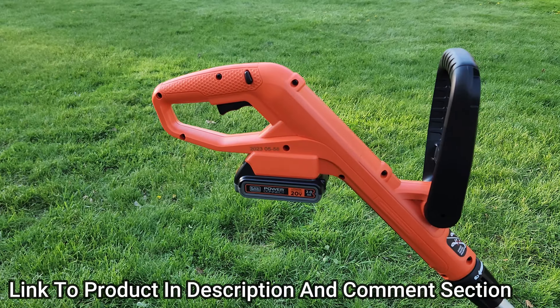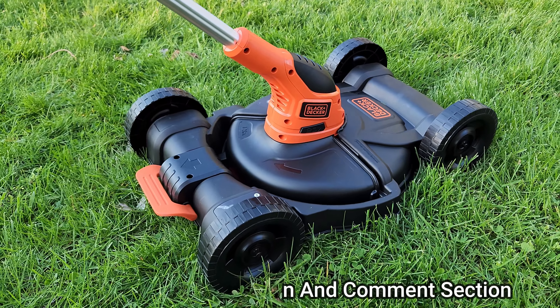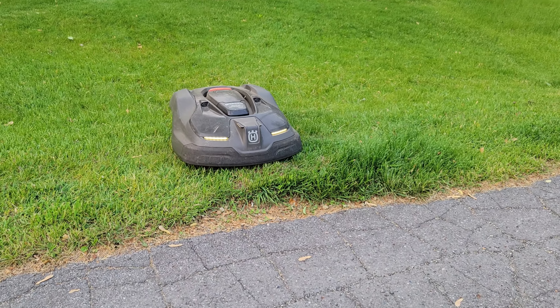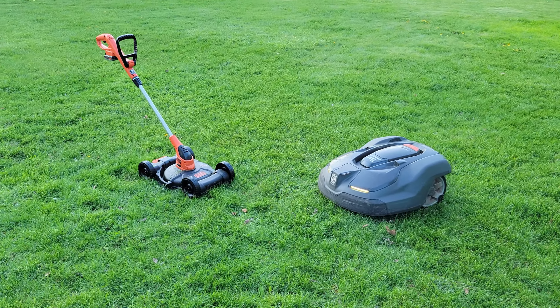This product right here condenses a mini mower, edger, and a weed whacker all into one compact product. This means you can easily and evenly cut sections of your grass that your robotic lawnmower just can't get to, all without needing to store something like a large push mower.